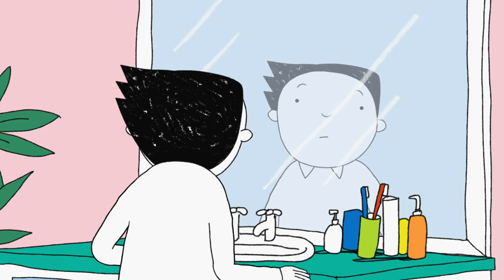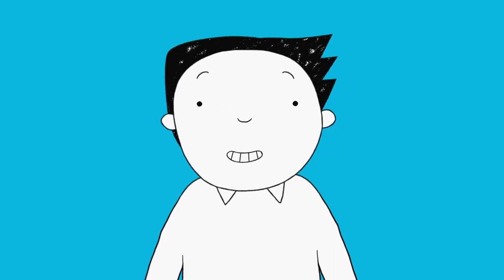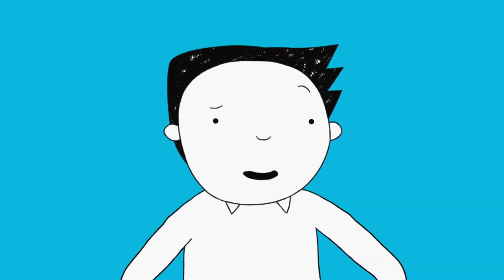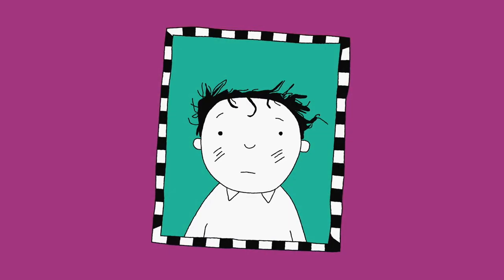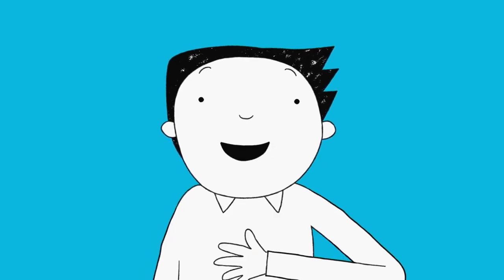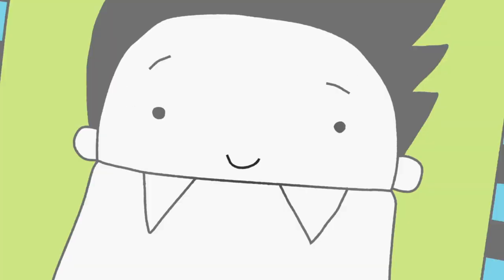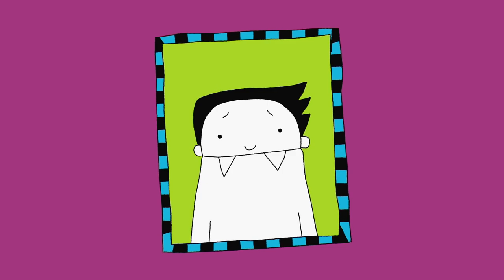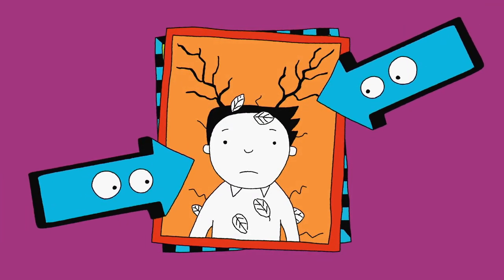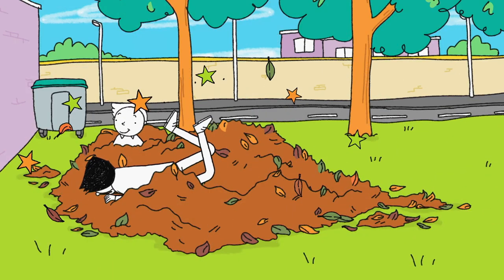Tom! It's the school photo today and my picture has got to be better than last year's. I got caught in a storm. And the year before, I had a new sweatshirt — it was a bit on the big side. Room to grow, Tom. And in year two, Delia said I looked like a reindeer. Me and Derek just can't resist a big pile of leaves — woohoo!